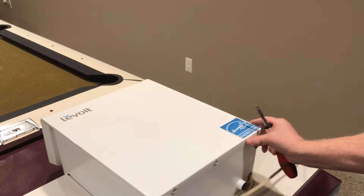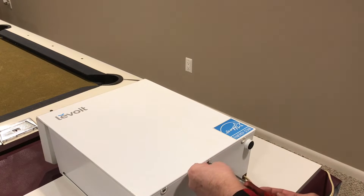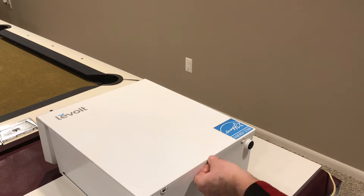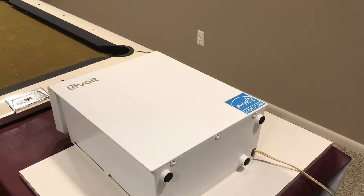Let's get those screws off of there. There are still three screws holding that front panel on that we need to remove from the back side, so let's get these screws off in the front.